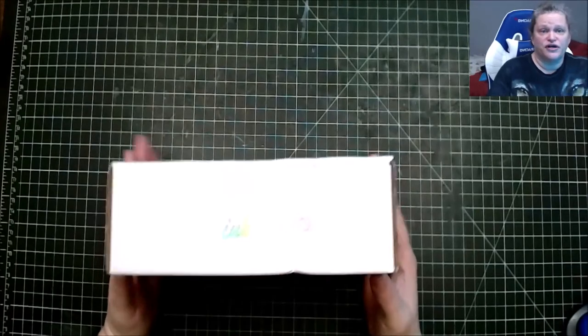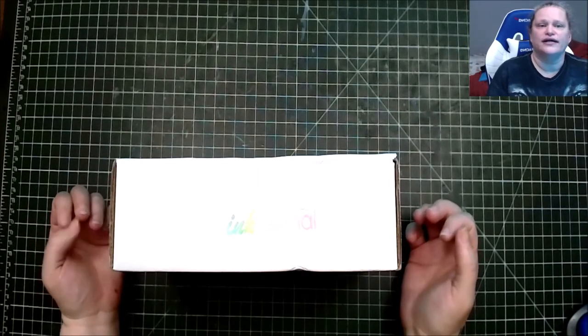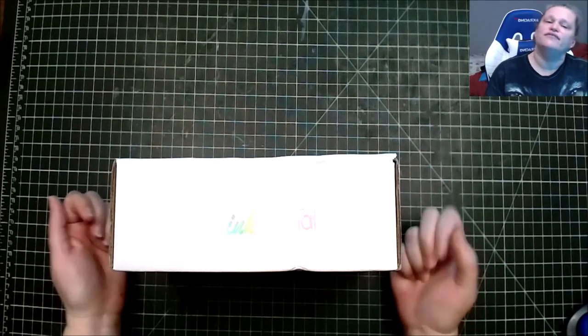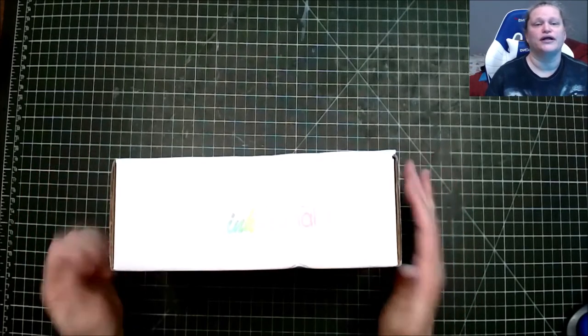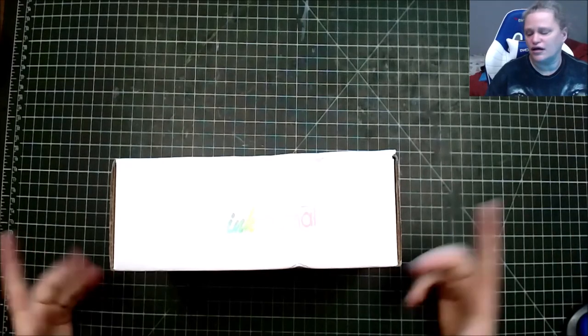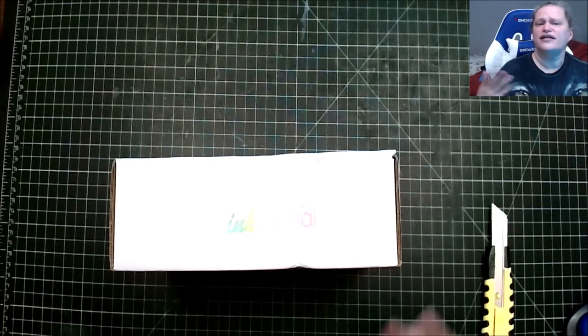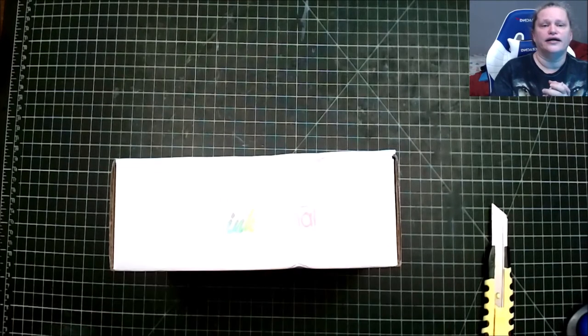Ink Journal, also known as Ink Flight, is a fountain pen subscription that is thirty dollars a month. You get seven sample inks and then some type of fountain pen accessory — it could be notebooks, a fountain pen, color ink swatches, things like that. It's a variety of stuff so you never know what you're going to get. It is $30 plus shipping and handling, but I do have a discount code down below that gets you free shipping in the United States.